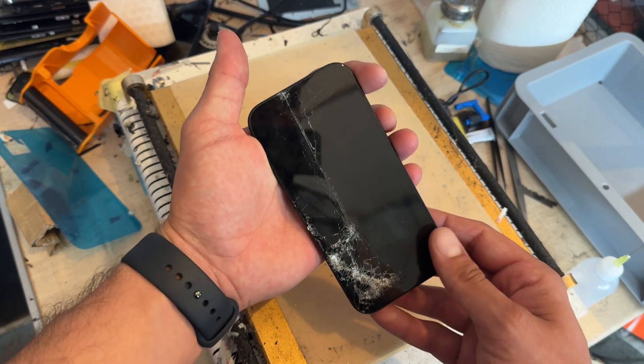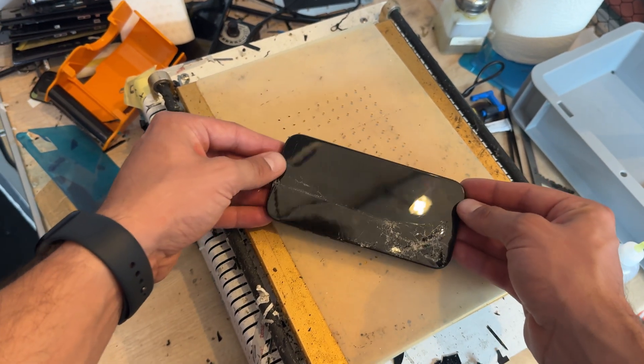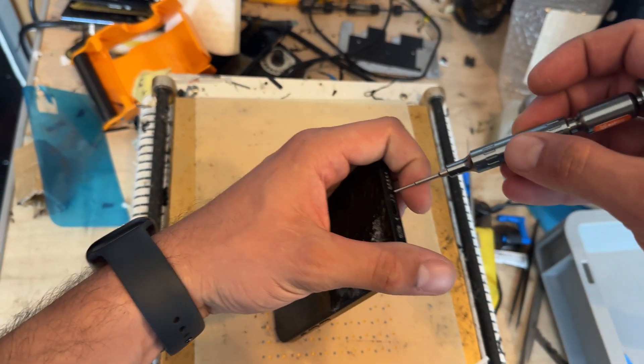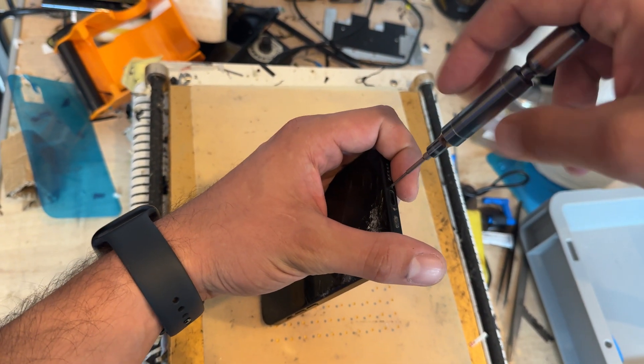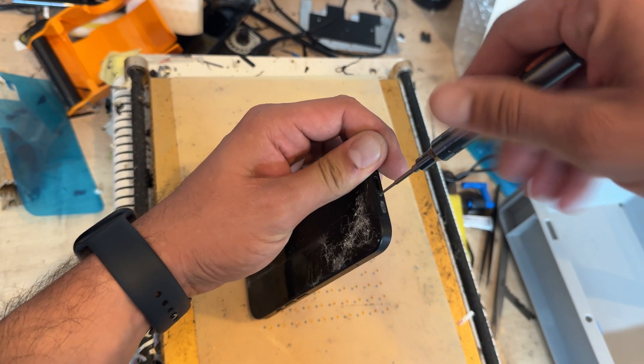This screen's absolutely destroyed so let's be real — it doesn't matter if it gets more broken as we're removing it. Whilst that's getting warm, I'm going to take a pentalobe screwdriver and remove the two bottom screws either side of the USB-C port at the bottom of the phone.